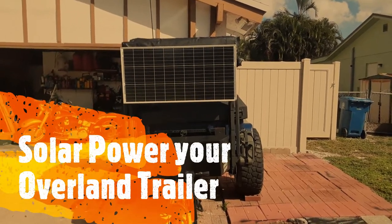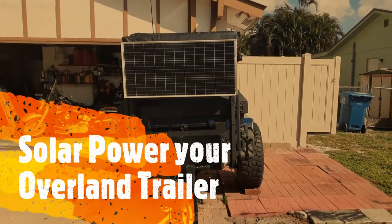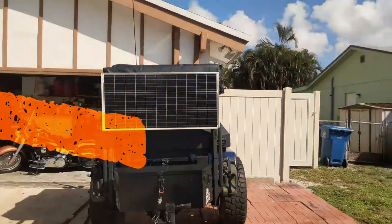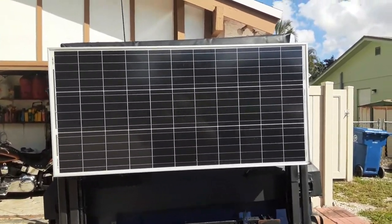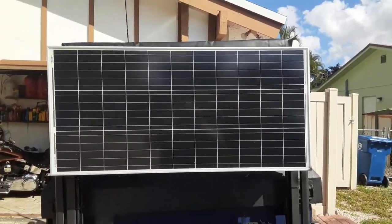I want to know what other kind of videos you might want to see related to Jeeps and my overlanding trailer setup. With that being said, we'll go ahead and get started. Starting with the solar panel itself — it's a 100-watt panel from Renogy. It's very sturdy, works really well, no real issues there.